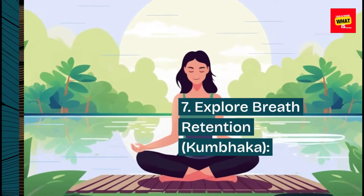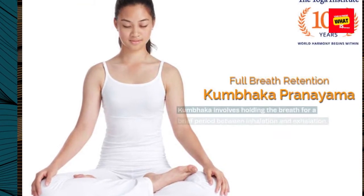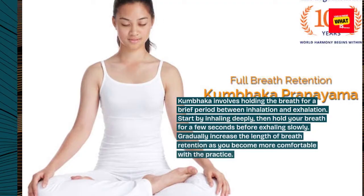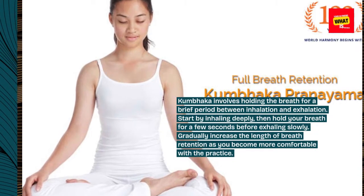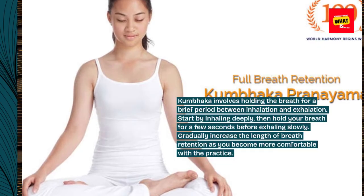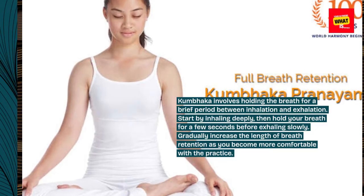Step 7: Explore breath retention — Kumbhaka. Kumbhaka involves holding the breath for a brief period between inhalation and exhalation. Start by inhaling deeply, then hold your breath for a few seconds before exhaling slowly. Gradually increase the length of breath retention as you become more comfortable with the practice.